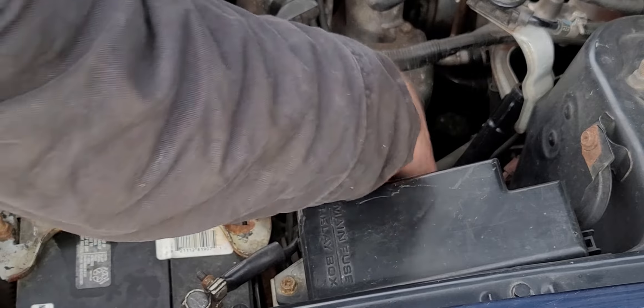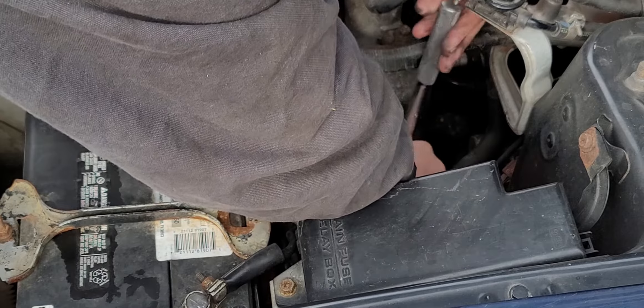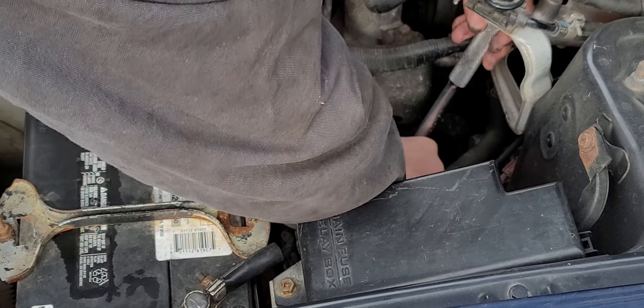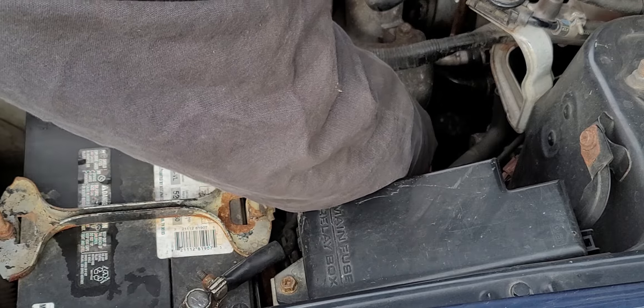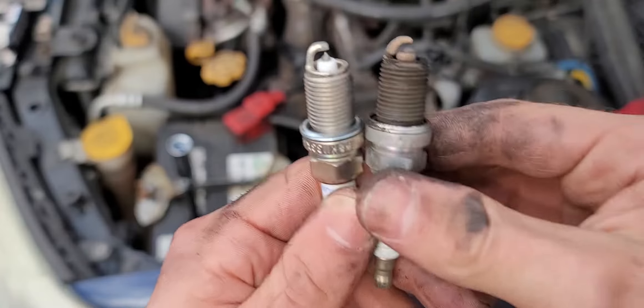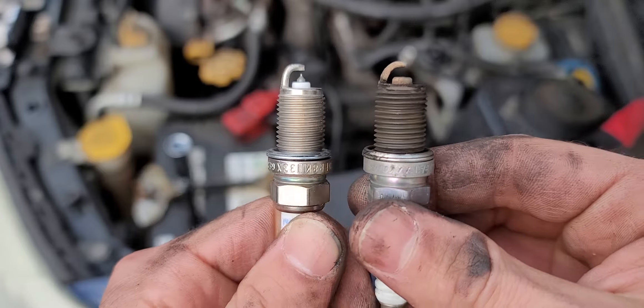The spark plugs are in there, so all you're gonna be doing is building up by putting your socket in first and then chasing it with some extension sockets. Once you've built up the right length, use your ratcheting wrench and remove them.